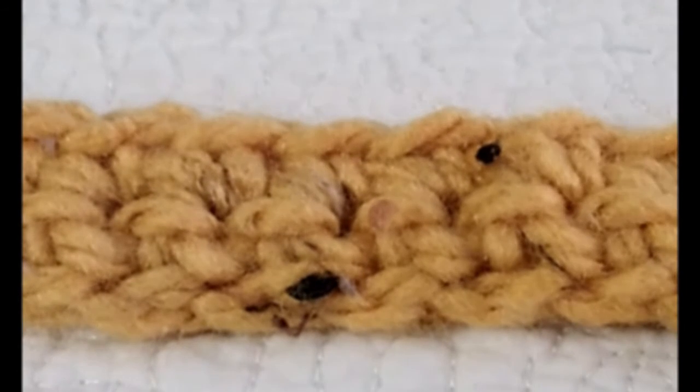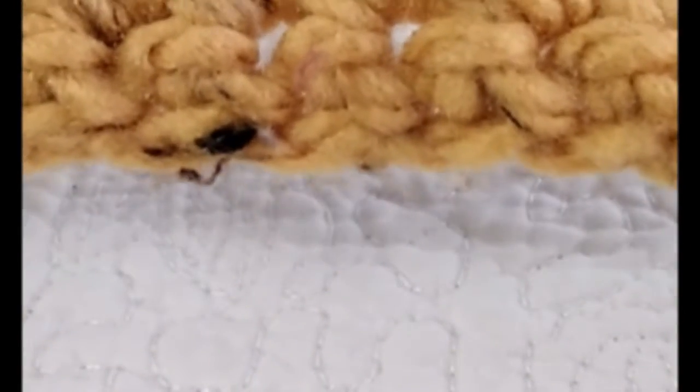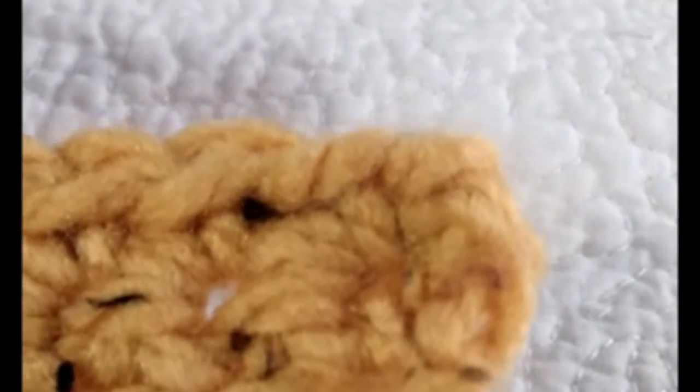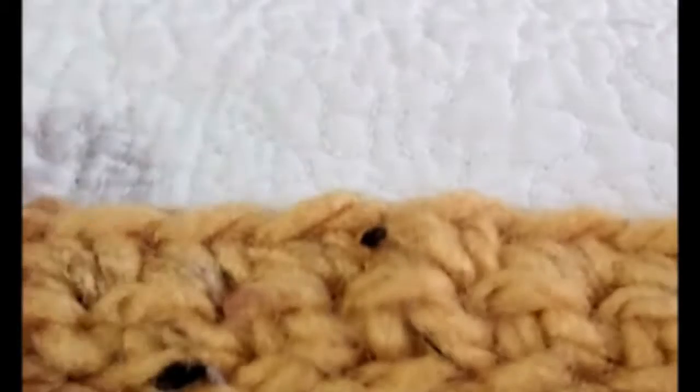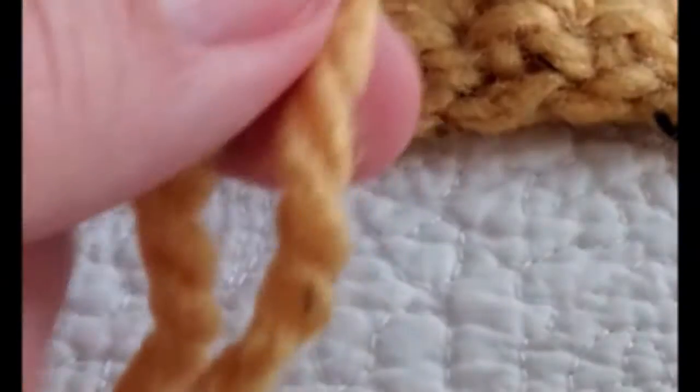Hi, this is Carmela Teresa, here to teach you how to do a single crochet stitch. This is very easy, and I'm going to show you how to turn so that you have even edges. This should flow very well for you — I'm going to work right along with you, and hopefully avoid some of the frustrations that a lot of beginners go through learning single crochet.